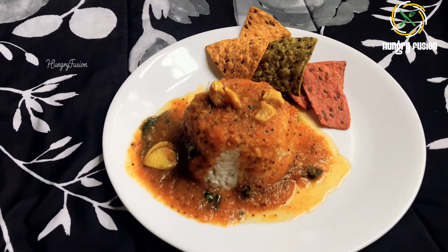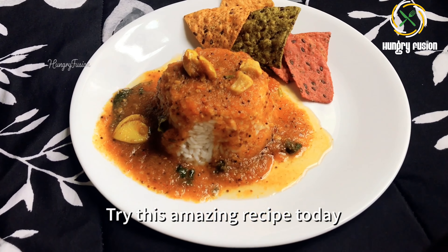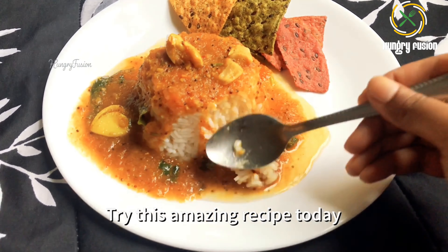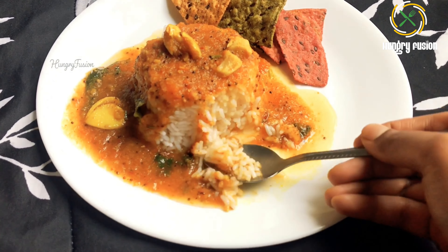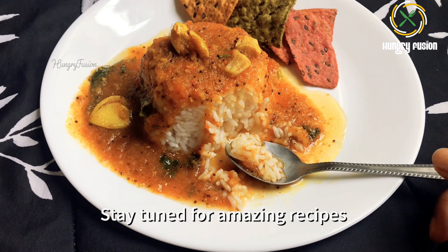The ingredients list and the notes are given in the description box. Comment your feedback on how it turned out. Subscribe to my channel if you like my video, and stay tuned for more amazing recipes. Thank you!